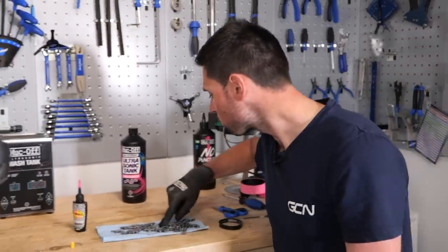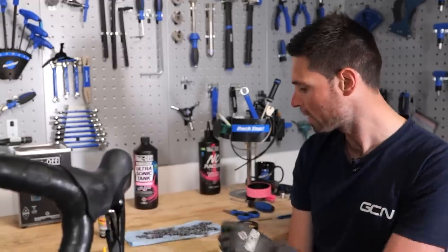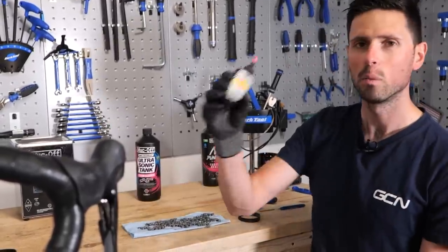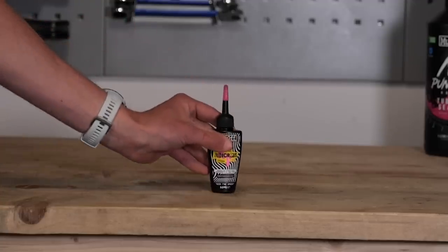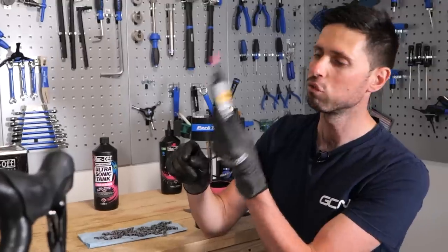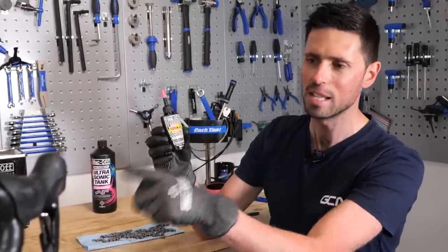Once the chain's dry, we'll give it an extra wipe over with a clean cloth, refit it back to the bike, and wipe it all over again to make sure all that cleaning fluid is out. Then we can apply our fancy race chain lube. You don't have to use a race lube like this — this is designed as a race lube, and presumably later on tonight when Mark Threlfall is racing this bike, if he goes and wins, maybe we can just put it down to the chain lube.